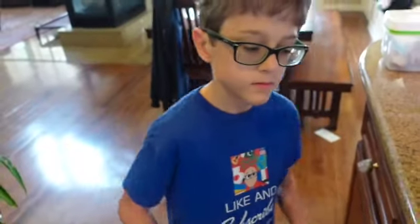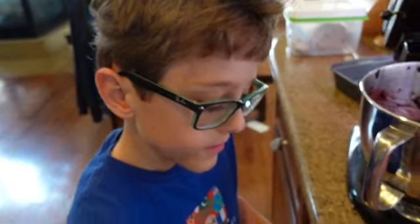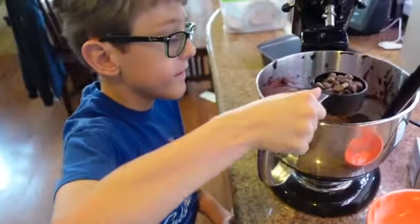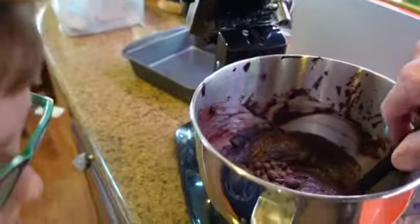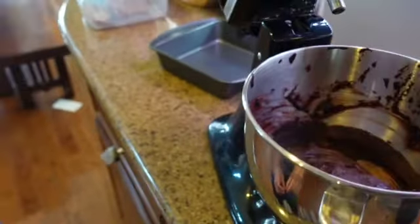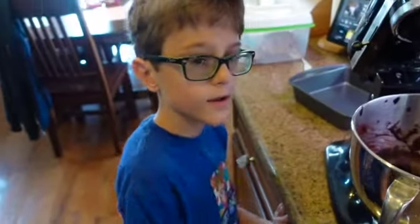Incorporate one third of a cup more chocolate chips — toss them in. We just fold that in, and that is the brownie part finished. Next up we're going to make the cheesecake part — see you in a little bit.